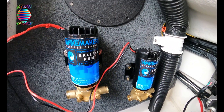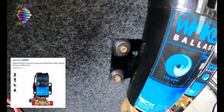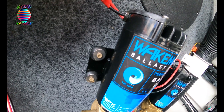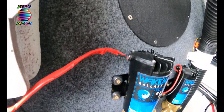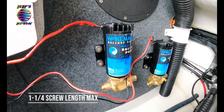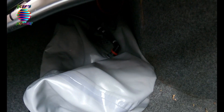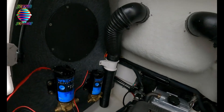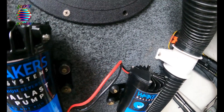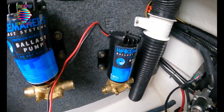Pumps are mounted — didn't need to show that part on video. I ended up using deck screws instead of stainless steel screws just because they have pretty good bite. This is a wood panel right here. Do not get anything longer than an inch and a quarter — anything longer will come through on the other side and you're going to be poking into your bags. To do this I had to move my blower back a little bit and it's still down there sucking up all the gas fumes.